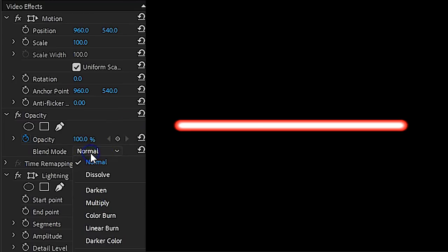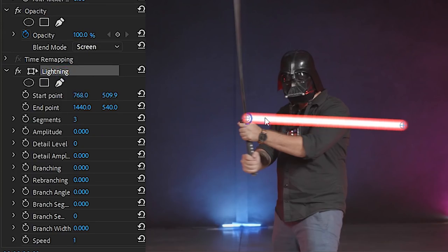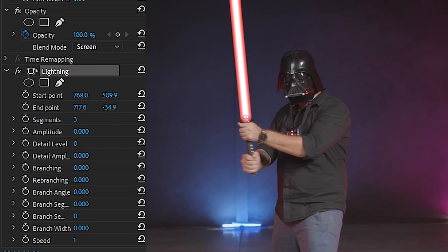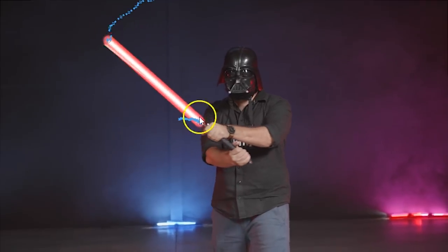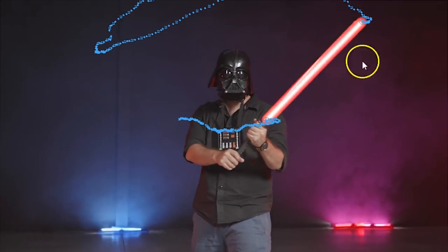From the Opacity property, change the blending mode to Screen. Now select the lightning effect — you'll see that you have two points — and reposition them to cover the stick or Samurai sword that you're holding. Then enable the animation for both the start and the end point. It's a little time consuming as you need to adjust the points' position per frame, but the end result is pretty cool.